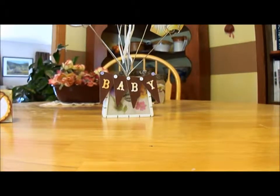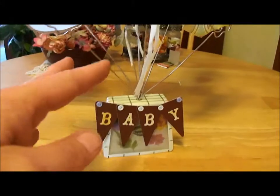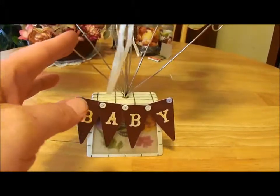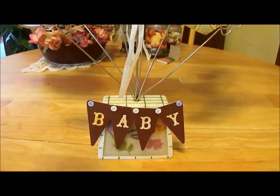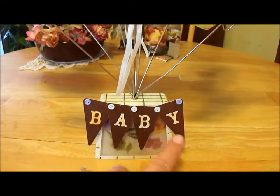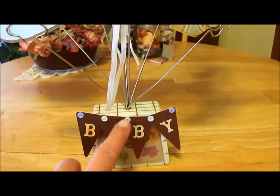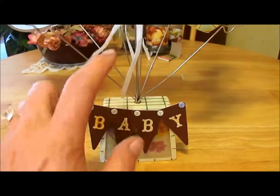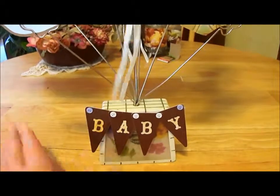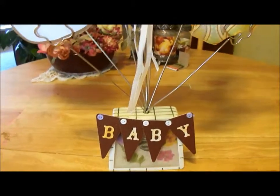I'm using this picture holder — I don't know what you call it, but it's a thing where you can clip pictures on the top with wires. This baby I cut all out of the Country Life cartridge and put little buttons on it to put them together, and that's stuck on there. I'm going to let her keep this little picture holder as well, and as she gets pictures of the baby she can interchange these pieces.